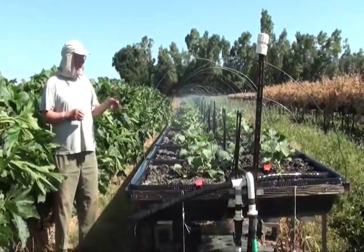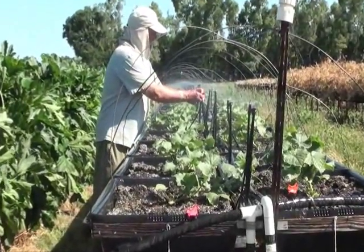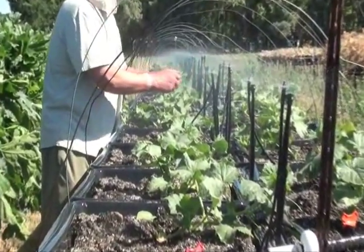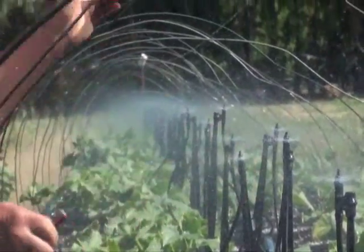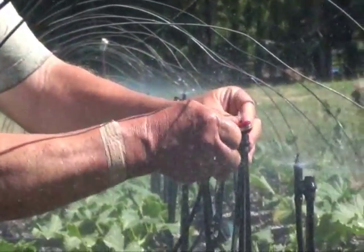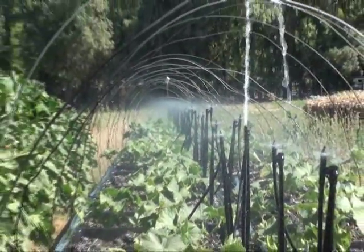One of the nice things about the indoors system is if you get a plugged head, which can happen occasionally, they're pretty easy to service. With a dime or any thin tool, you can usually get in here and take them out without needing to turn the water off — you can pop them open like that, making sure that's not damaging anything.